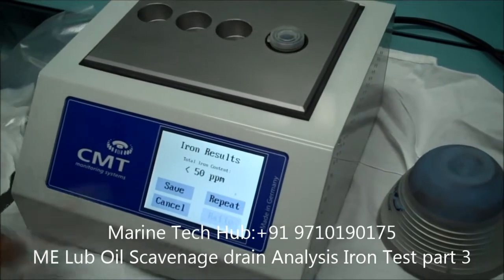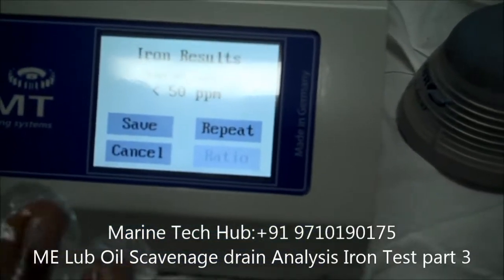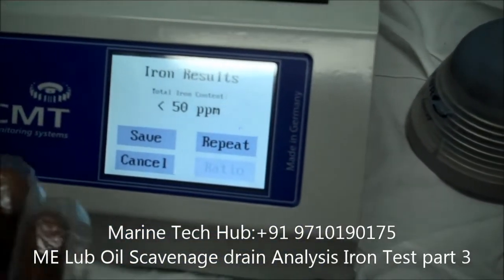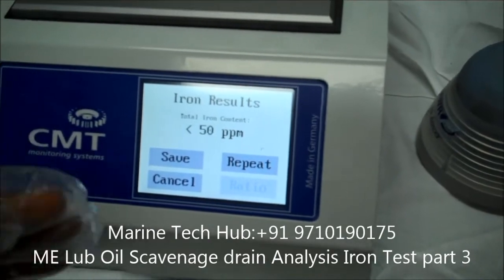Now it is saying total — it is less than 50 ppm. It means this is the minimum value of wear down, I mean iron content. So it means our number 3 unit is very good. Condition of liner and piston rings is very good — we have less iron content in the under piston sample.